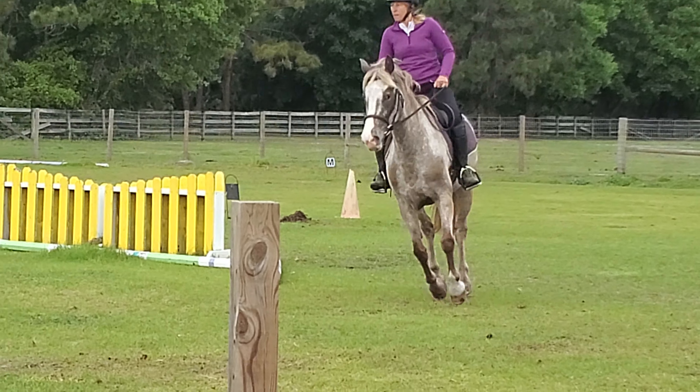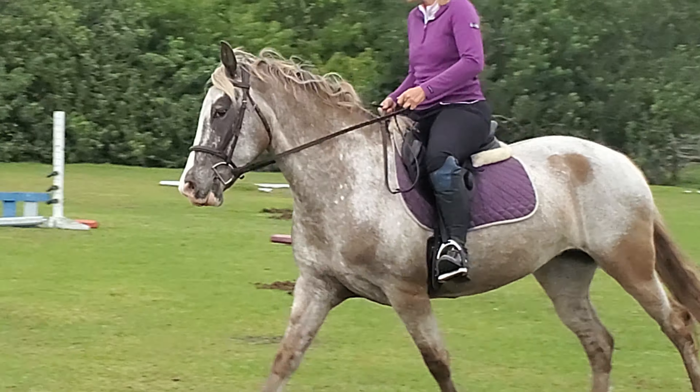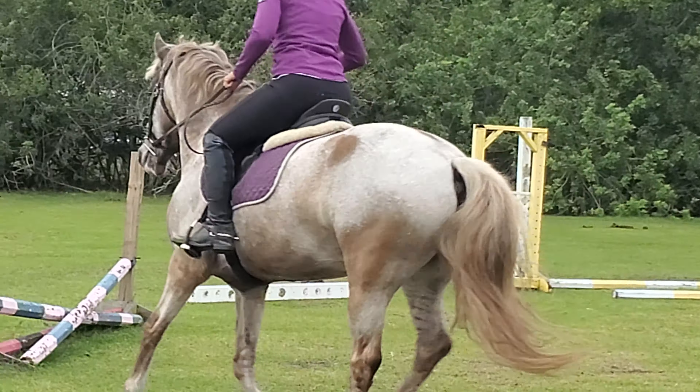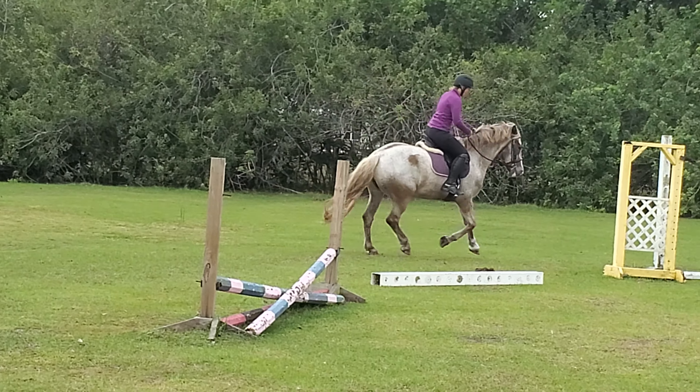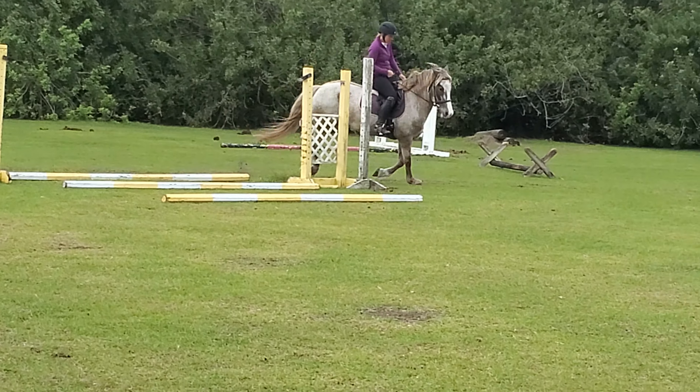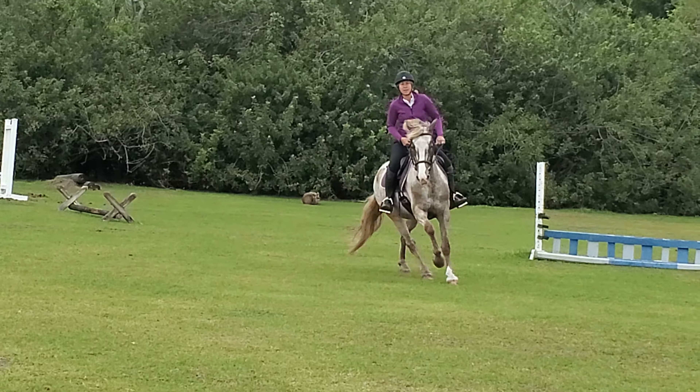And if you bend her, or have a little bit more inside flexion where she's not counter bent, she does come down and hold it better. She's very much been trained to ride on the inside.